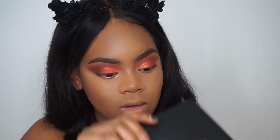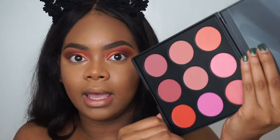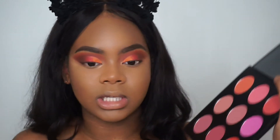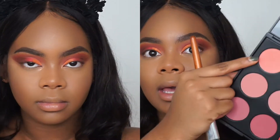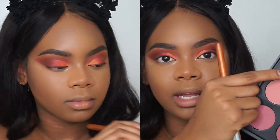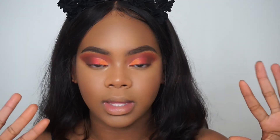I also got the Morphe 9B palette — this one is for blush and has a lot of pretty blush shades. I'm going to go in with the same brush I used for contour, take the first shade, and apply. That is done — now we're going to go back to our eyes.